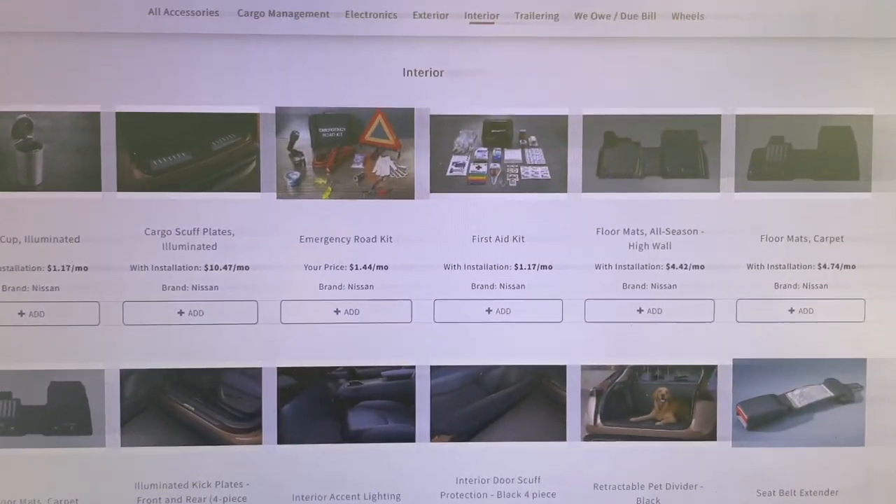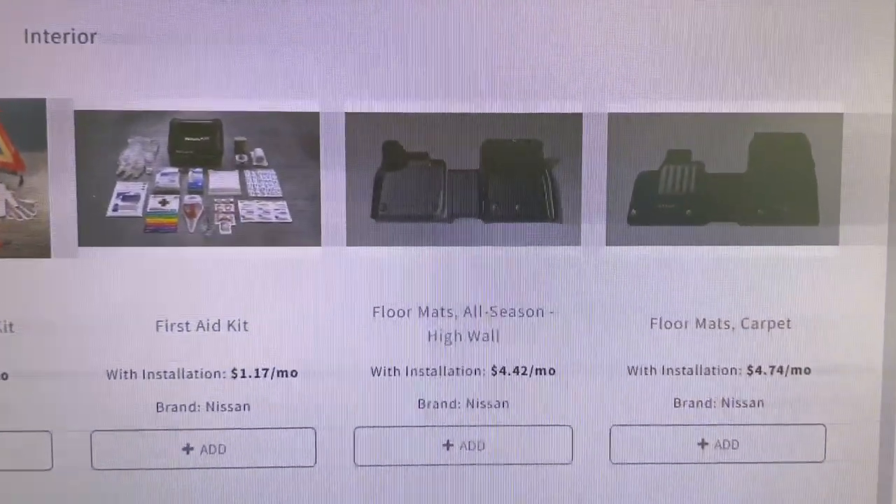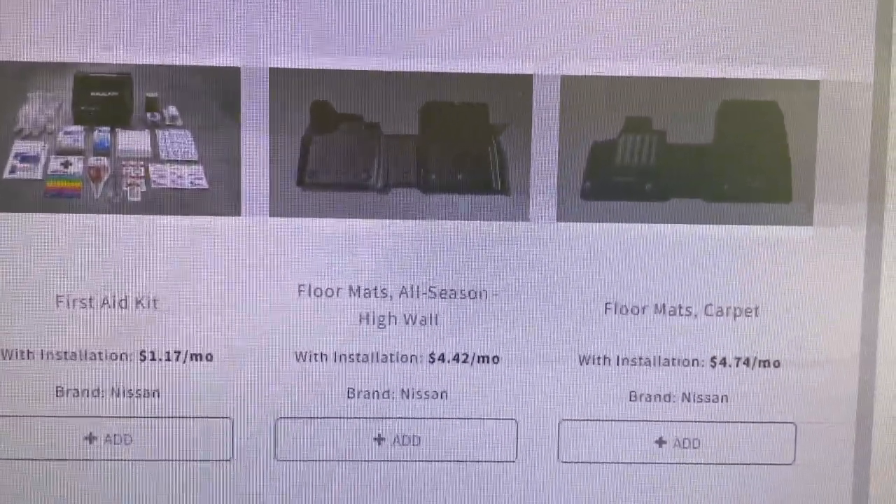And when you're in the process of buying your vehicle, you could actually roll the cost of those floor mats into your payment for as low as $4.42 a month.